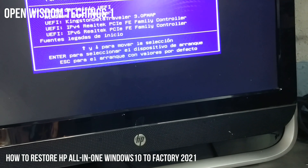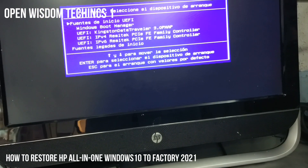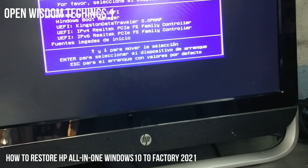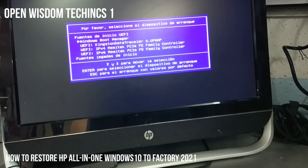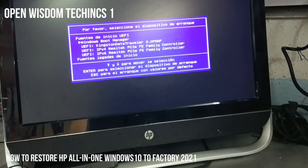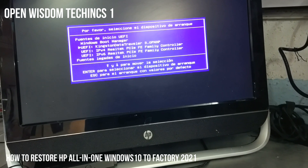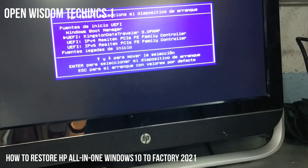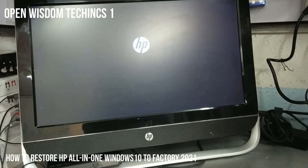It's going to ask you — the menu is in Spanish but it works the same. Go through your selections and navigate to whatever you want to use. In my case I have my Kingston Data Traveler. When you press on it you have to press your Enter button to accept it.